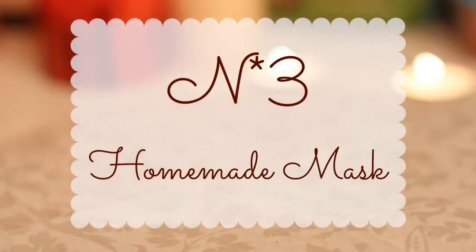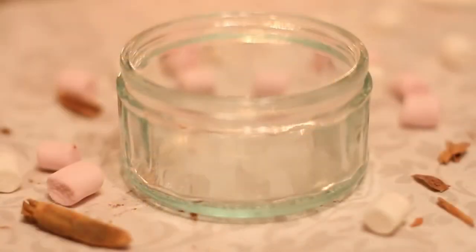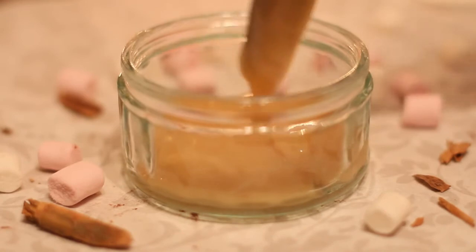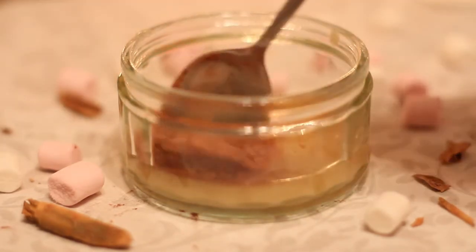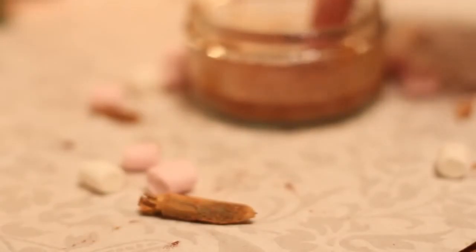This last DIY is more beauty related — it's a hydrating and anti-spot homemade mask. It's very effective and super easy to make, and you only need some honey, cinnamon powder, and a container. Prepare your jar and pour two tablespoons of honey in it. Next, add one teaspoon of cinnamon and mix everything together, and that's really it! It's very fast to make, and I like to apply it on my face for about 20 to 30 minutes.